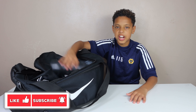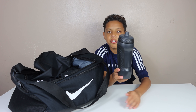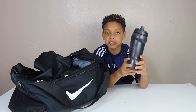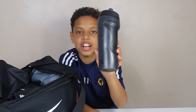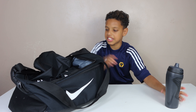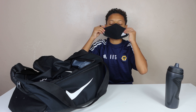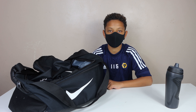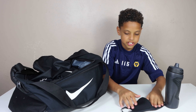The first thing we have is my water bottle - this is what I take to every game and every training. I also have another bottle which keeps the water cold. Next we've got my mask because of coronavirus, we have to wear masks. This is my mask that I take to every training session and every match. The mask is also Adidas.